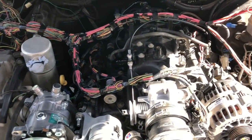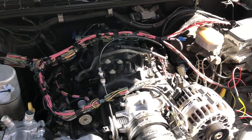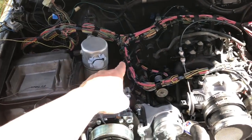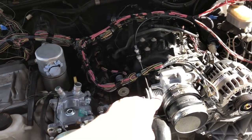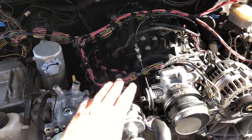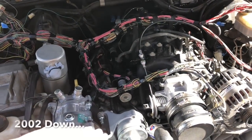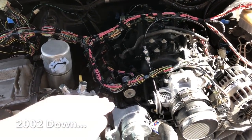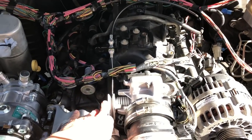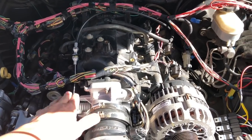The first important tip I would give you is: if you're going to do this swap, get the computer, wiring harness, intake, throttle body — everything — all from the same engine. Everything from 2000 and down is the same, and everything from 2003 and up is the same. The main difference is drive-by cable versus drive-by wire.